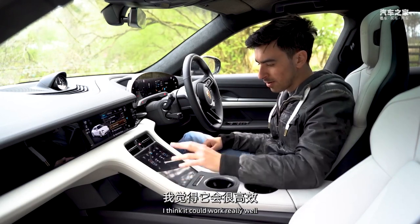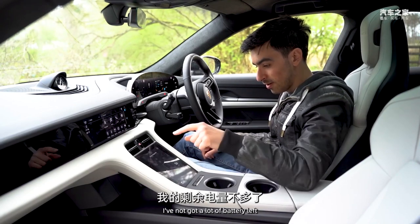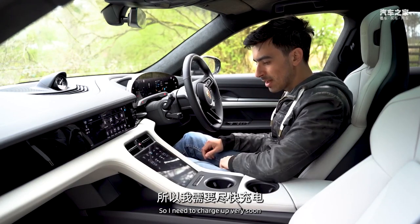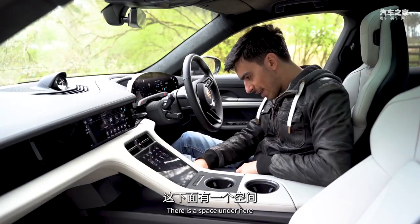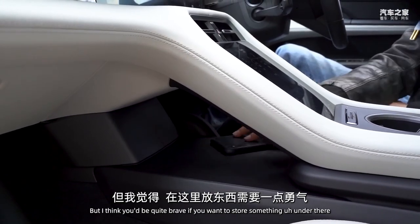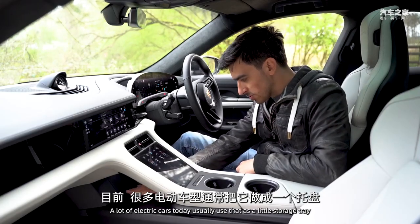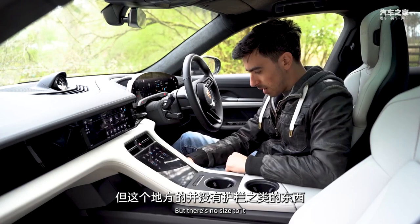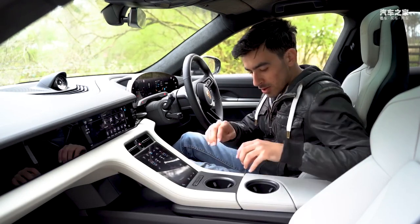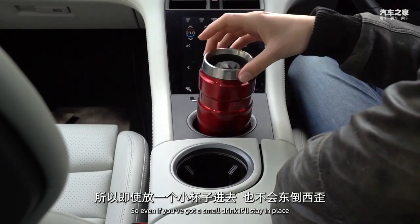You can view battery options on screen here - I don't have a lot of battery left so I need to charge soon. For storage, there's a space under the centre console but it has no sides, so things tend to fall out. There are two large cup holders with good grips, so even small drinks stay in place.